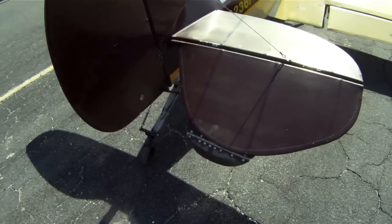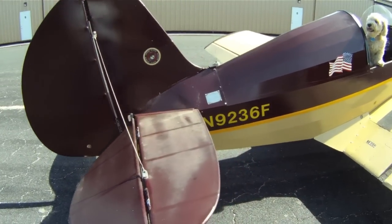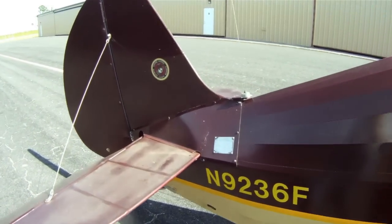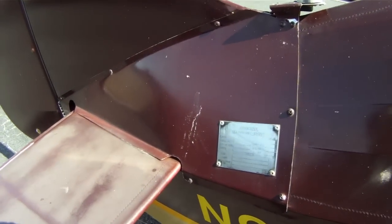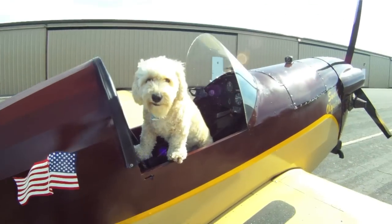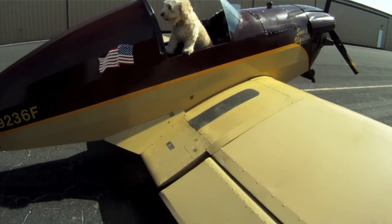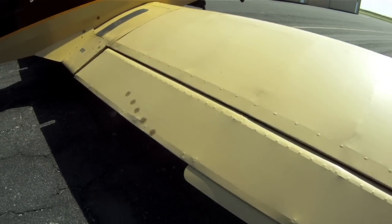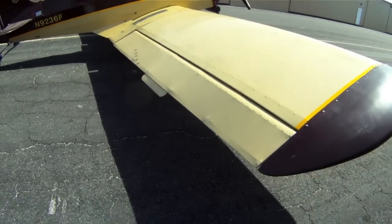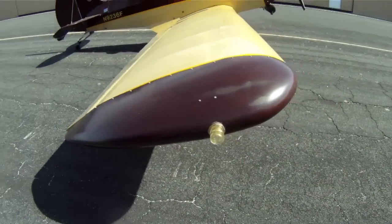There's our elevator trim tab. There's your N number. There's your data plate — it's a little bit faded. Again, 7-gallon fuel tank. Aileron fixed trim tab. Wingtip strobes.